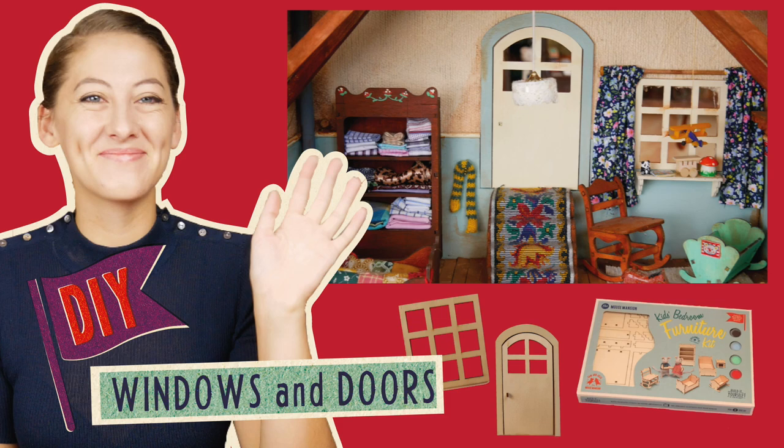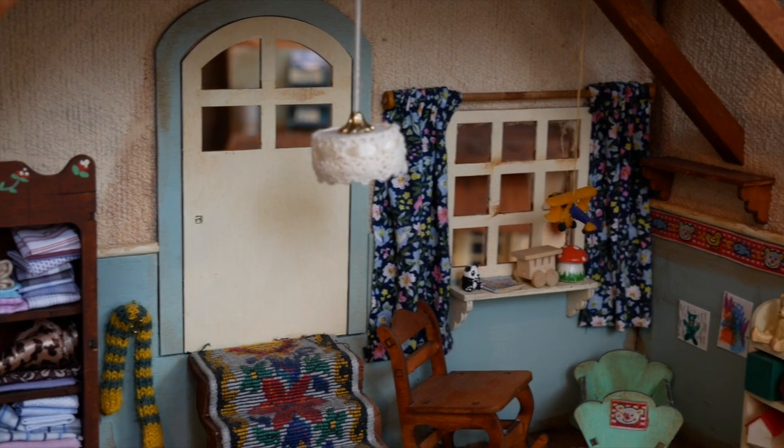Hi everybody, welcome back to another Mouse Mansion DIY. Today I will show you how to give your room a door and windows, including little curtains.